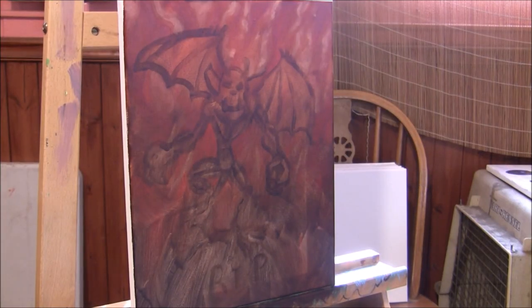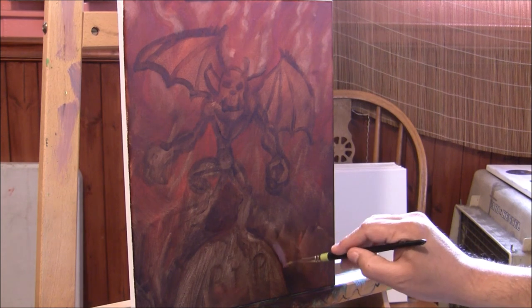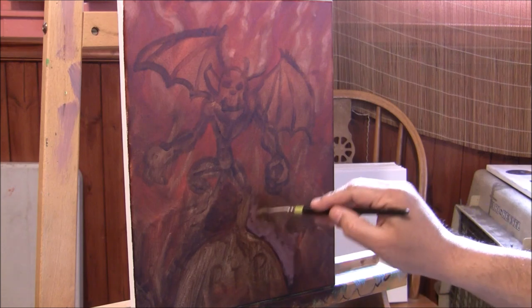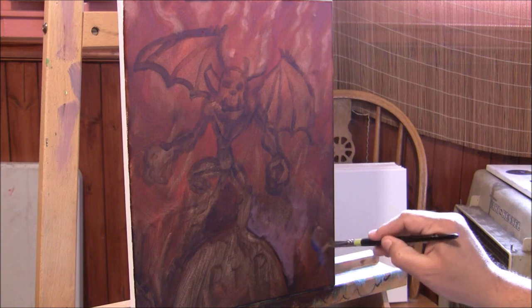I'm going to try ultramarine and red, mix those up, and develop this part down below. Then I'll mix ultramarine and that red color with titanium white and see what this looks like. I'm going with this, and I'll just pick and choose areas where I want to put the swirling mist.